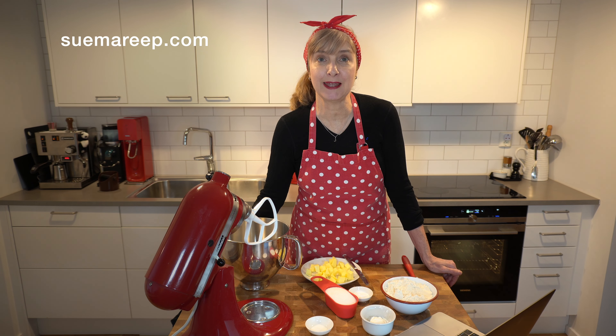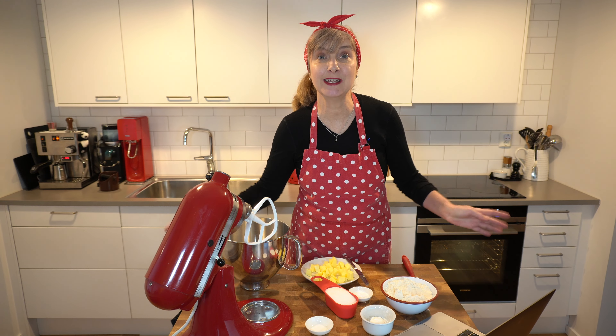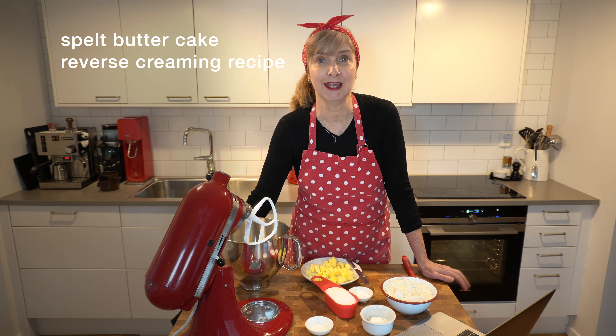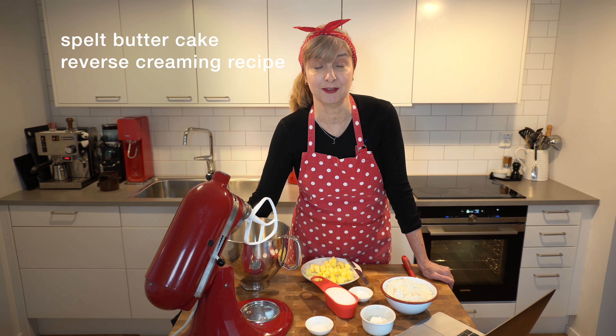Hi, welcome to Sue Maree P. My name's Sue. Today I'm going to share a really simple butter cake using a special method. It's a method I've borrowed from a very famous baker in America and I'm going to show you how to do a reverse creaming method today.